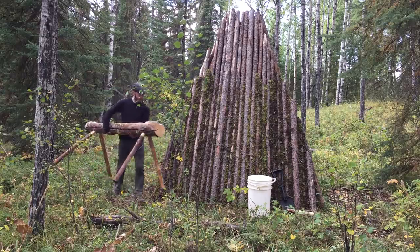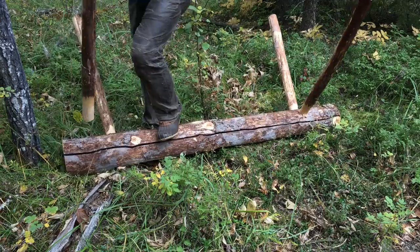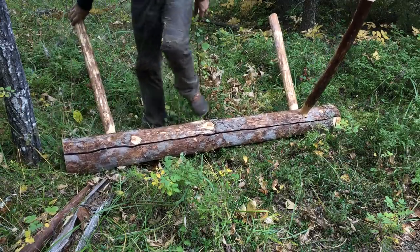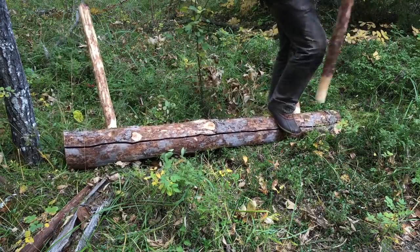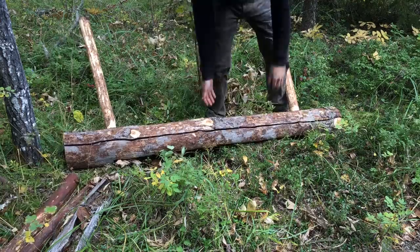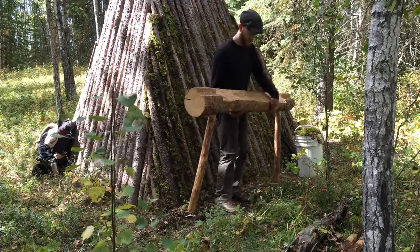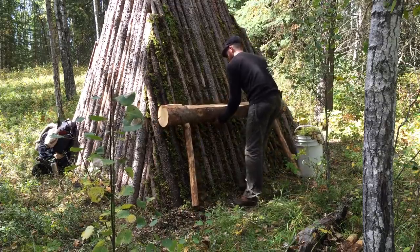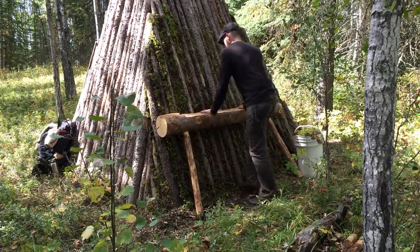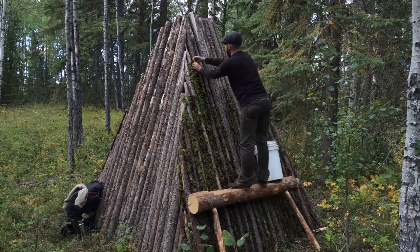Once I'm done my snack, it's back to work. I bring my sawhorse back behind my shelter to help me finish the top wall. I remove two legs, then lean the sawhorse up against the wall, giving me a makeshift scaffolding. With the added height of my sawhorse, I'm able to finish chinking the remainder of the back wall.